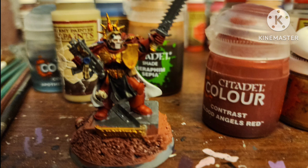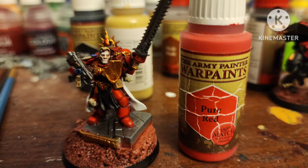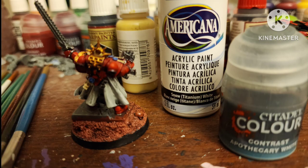You can also just use the Blood Angels Red for his armor. Paint the wax of the purity seals with Ultramarine Blue by Army Painter. One final highlight of his armor with Pure Red by Army Painter. Highlight his skin back up with Light Flesh by Vallejo. Shade the silver with Dark Tone. Highlight the white with whatever white you have, then shade it with Apothecary White Contrast.